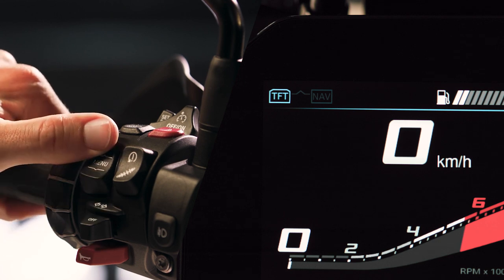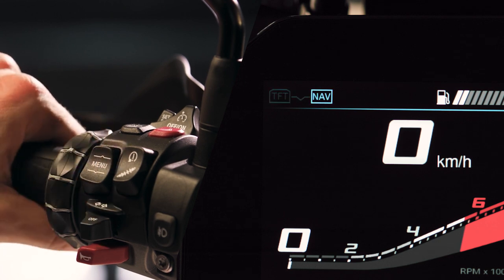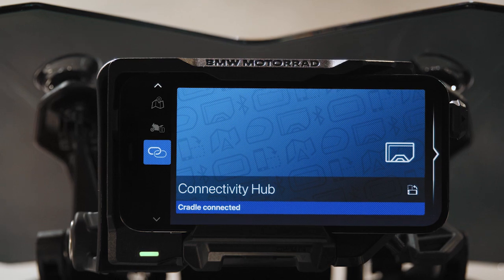Press and hold the menu rocker switch up to switch the control from the TFT display to the BMW Motorrad Connected app.